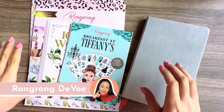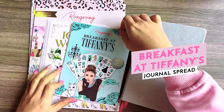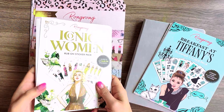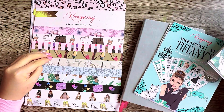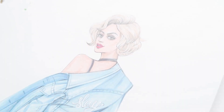Hey everyone, welcome back to the channel. Today I want to make a journal spread inspired by Breakfast at Tiffany's. I will be using the Breakfast at Tiffany's pack, the iconic woman rubon sticker pack, and the Royal paper pad to do a quick journal spread. My name is RonRon Deval and I am a fashion artist.